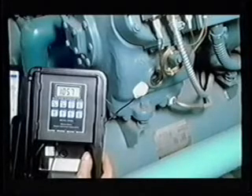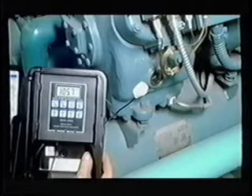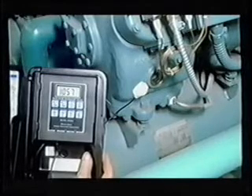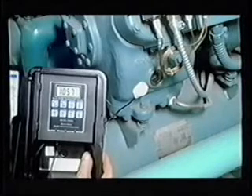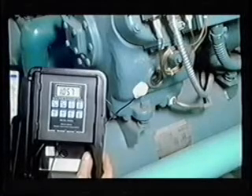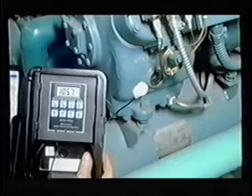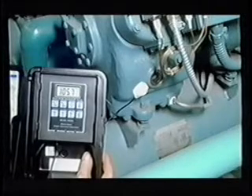Suction gas return temperature for air conditioning duty: for the TXV, 15 to 25 degrees Fahrenheit; for the fixed orifice and EXV, 0 to 10 degrees Fahrenheit. Return gas temperature for refrigerant duty is 30 to 50 degrees Fahrenheit. Bottom of cylinder head, 80 to 120 degrees Fahrenheit.